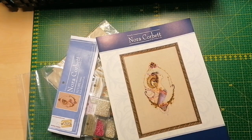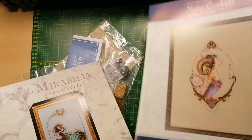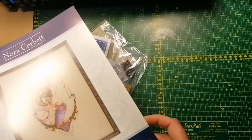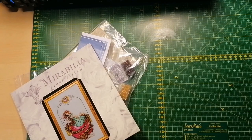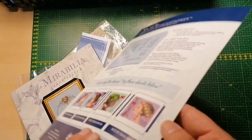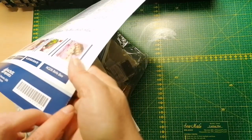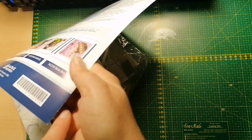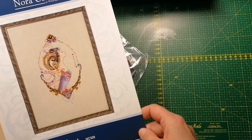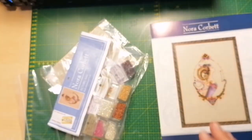Mirabilia patterns come like this, and most Nora Corbett patterns as well, but the Zodiac Girls come like this — just hard paper with the pattern inside. You can't open and close it too much or the pattern will get destroyed, you can see it's already starting to crack on the white paper. Anyway — Aries! They are so cool, I fell in love with them the moment I saw them. I understand there are going to be 12 of them and six have been released so far.